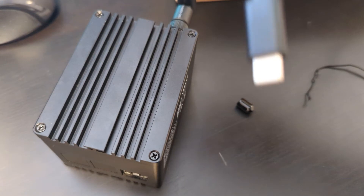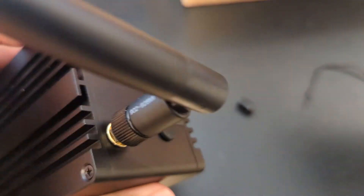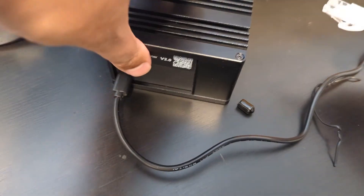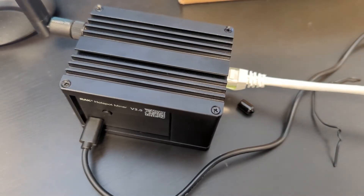We're going to connect the power via USB-C. The cable is about four feet — it should have been longer, especially if you're going to be mounting it in different areas. Plug it in and give it a network connection. Looks like it's lit up — that's great. Now let's check in on the software.